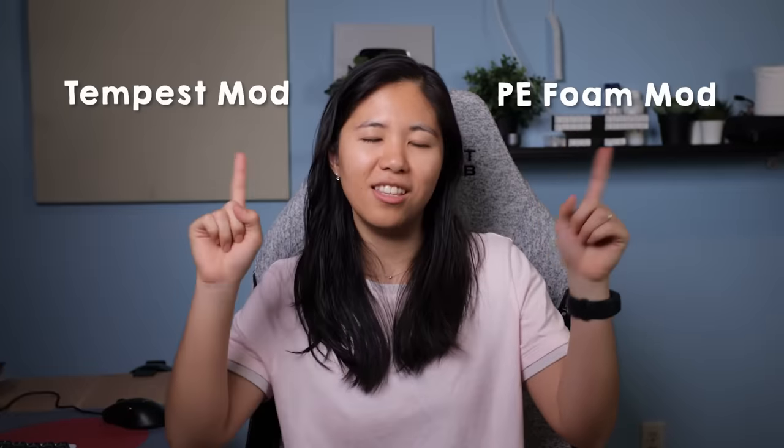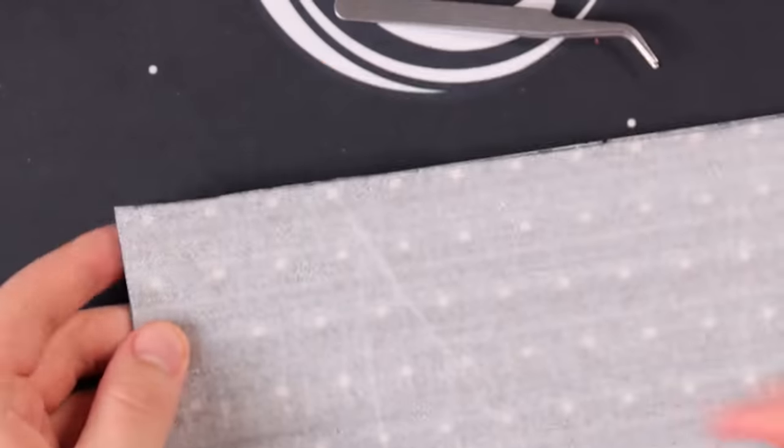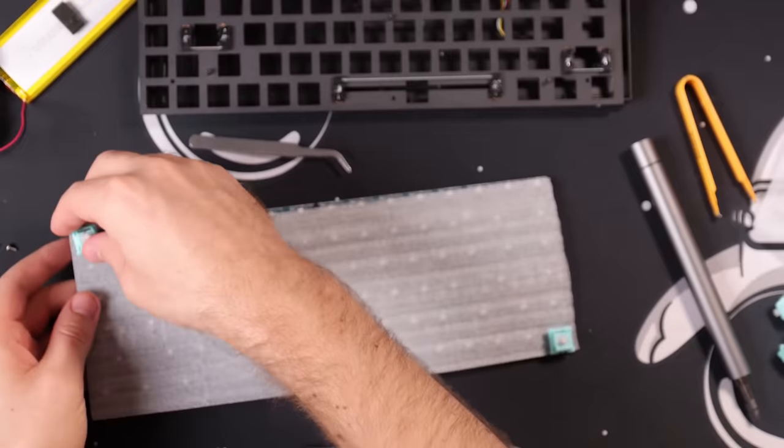These next two mods have been popularized over the last two months: the PE Foam mod and the Tempest mod. The PE Foam mod is when you add a layer of PE foam between your PCB and your plate, underneath your switches, to give your keyboard a more popcorn sound — aka poppy. I started by outlining the PCB on a layer of foam so that I could cut it out exact to size.